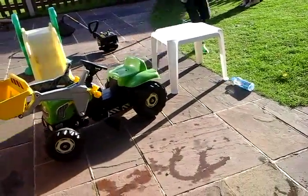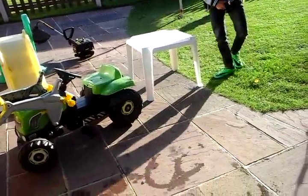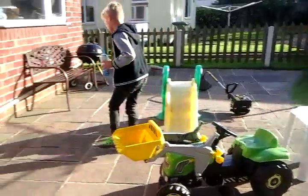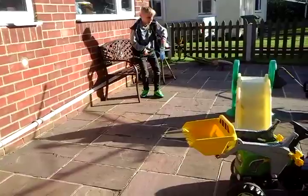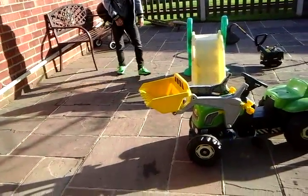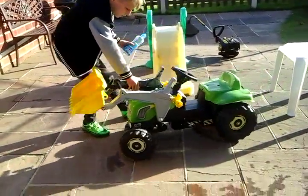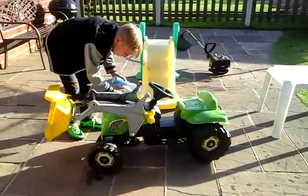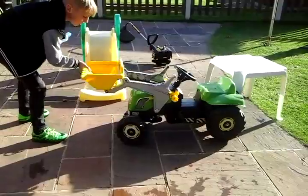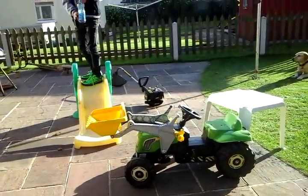Right, next — is the card, the table. Ooh, that kind of counted. That landed — went like that, so it counts. Right, next. Bench. I put the tractor out the way so I can see what I'm doing. I'm gonna use it. I'm gonna make a go.